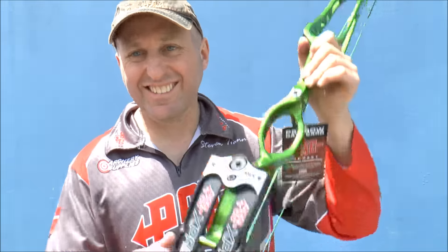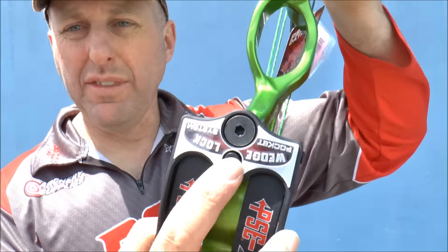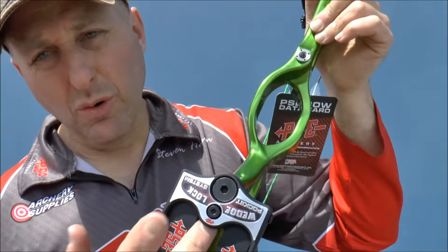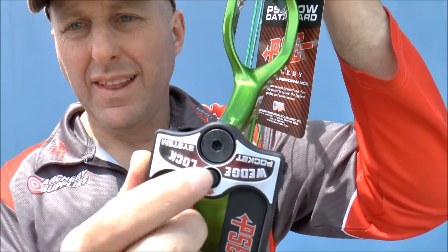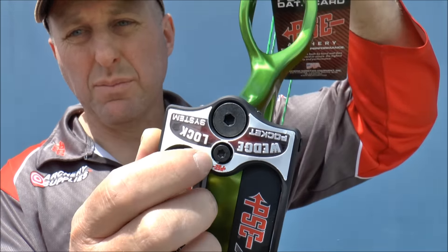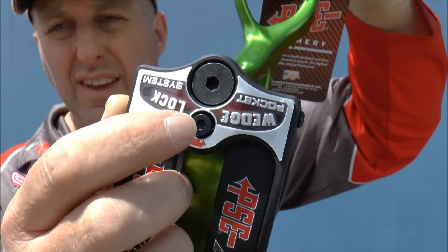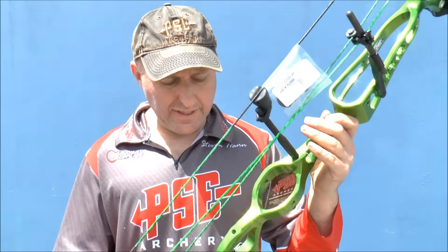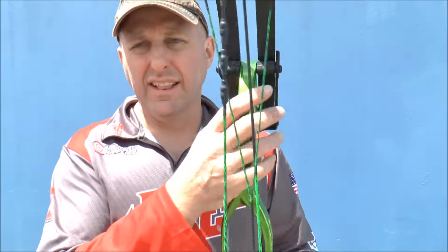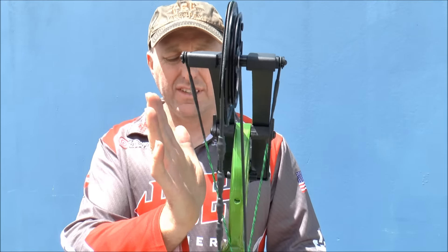A negative point on the 2017: there's a limb pivot system where a screw pushes on the limbs to lock them in place. This bow is brand new straight out of the package and you can hear that this screw is loose — that needs to be tightened. The top one is actually tight, so it's not a big deal, but when you're getting a bow brand new it's a bit disappointing.